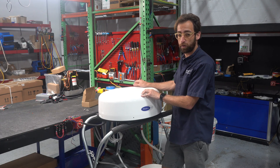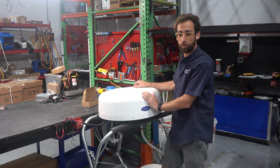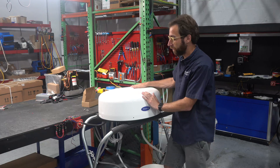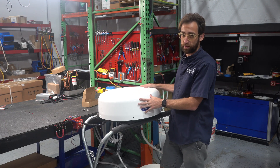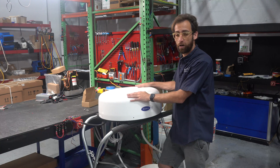We now have this unit ready for delivery and beginning production. It's a 12,000 BTU, 12-volt unit, but rather than being mounted inside a cabin, the idea is to be able to mount it on a hardtop.